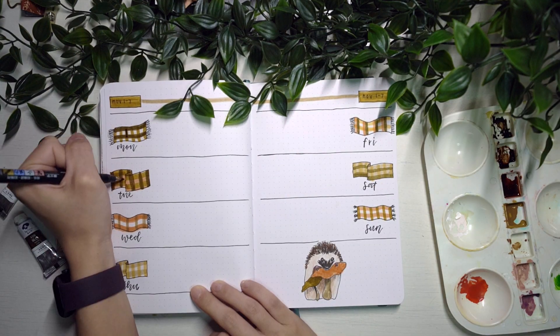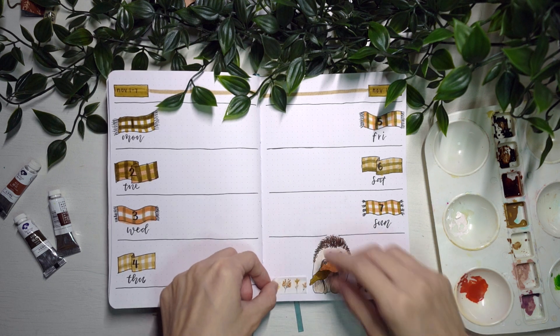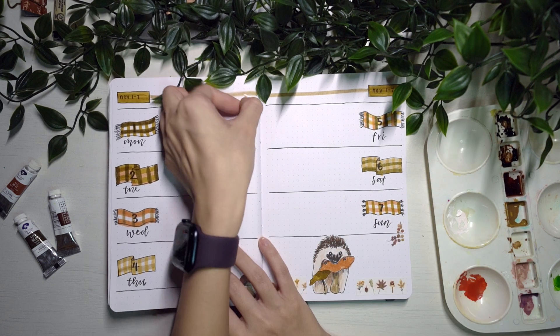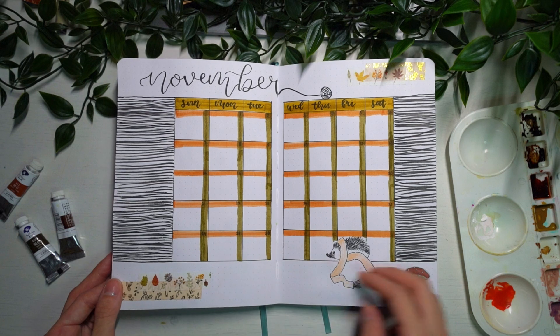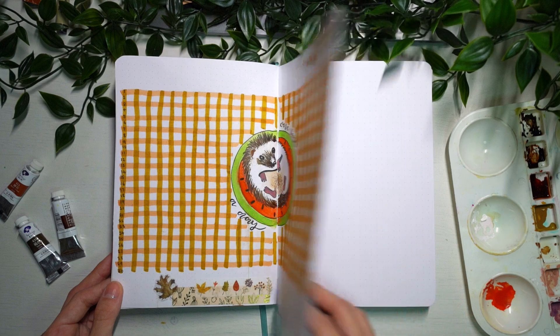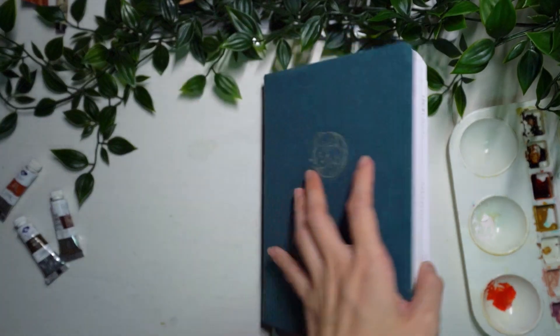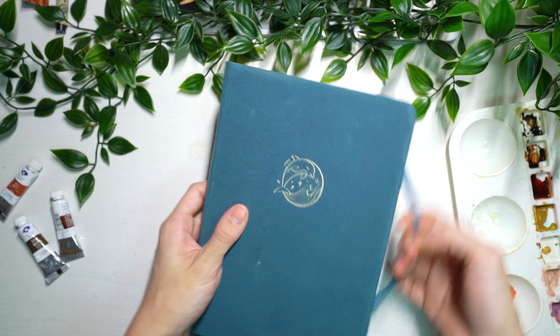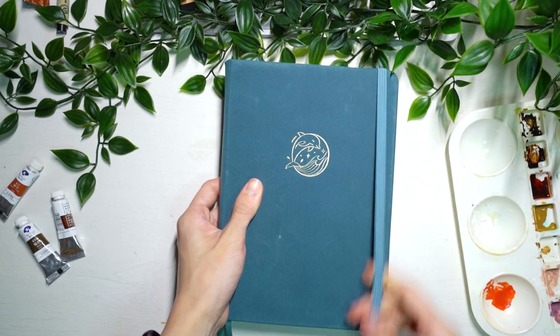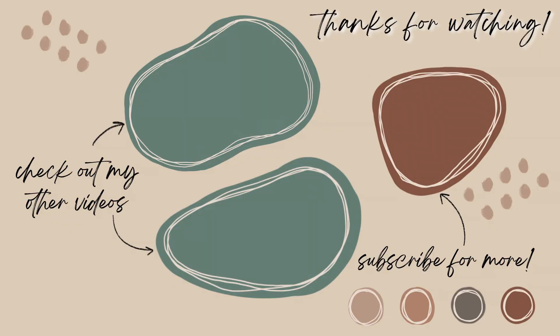I'm just using some stickers to tie everything together. I was lucky enough to have some autumn stickers lying around, so I pasted them throughout some of my spreads as well. Here's a final flip-through of all my spreads for the month of November. I'm really excited to set up my other weekly spreads as well. I hope that you guys enjoyed this video — if you did, don't forget to like and subscribe, it'll mean so much to me. That's the end of this video and I'll see you guys in the next one. Bye!